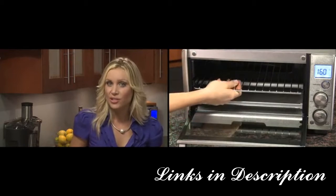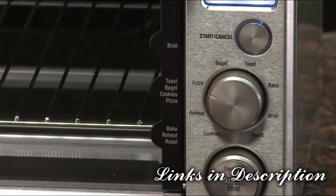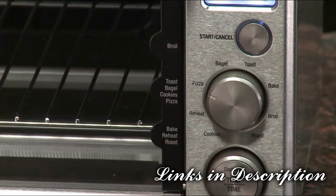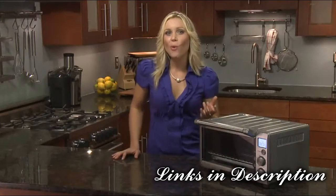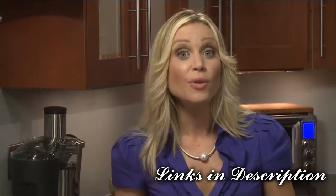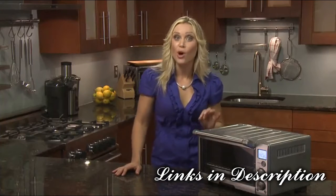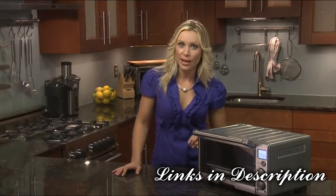The pizza function melts and browns cheese and toppings while crisping the pizza crust. Due to the wide variety of pizzas available, you'll need to consider whether you're cooking a fresh or frozen pizza with a thin or thick crust.